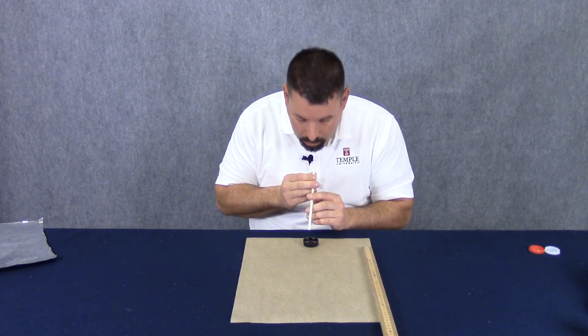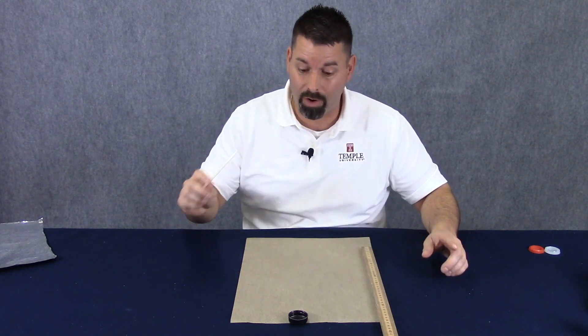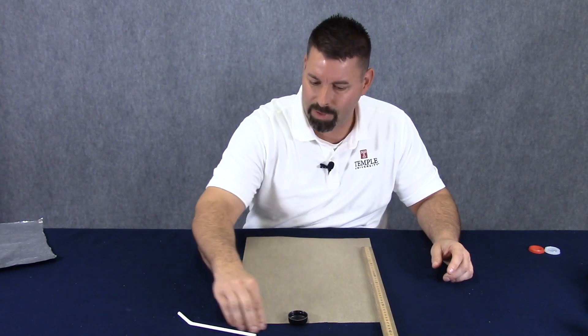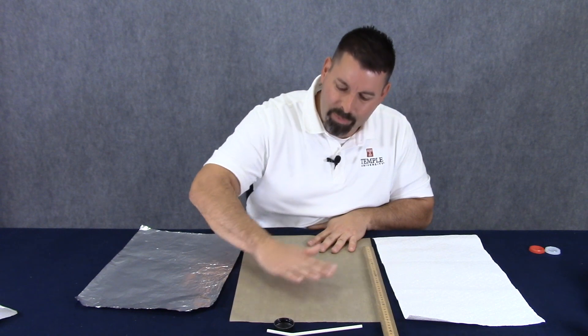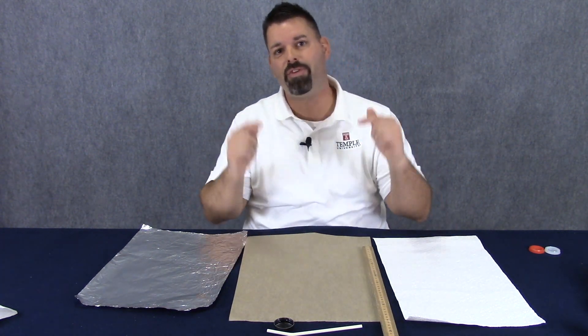Now finally we can test the parchment paper. I actually blew this puck off of the parchment paper and I think the friction of this felt tablecloth actually stopped the puck, so it probably would have gone further. I'm at 38 centimeters. I was pretty sure I could tell that the parchment paper felt the smoothest just by feeling them, but our measurements verified that this is the smoothest material with the least amount of friction.